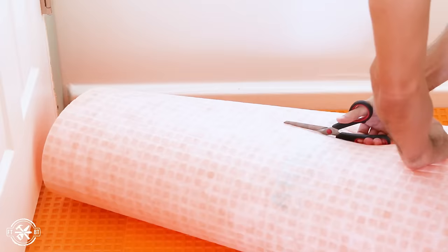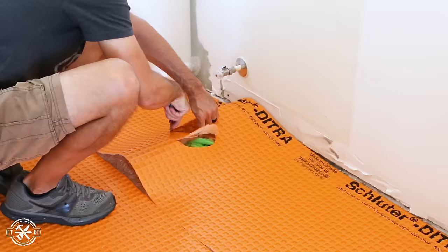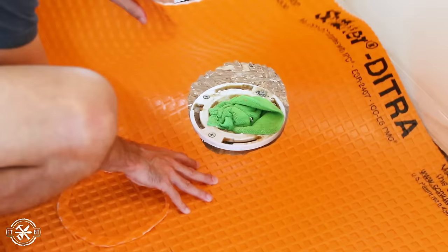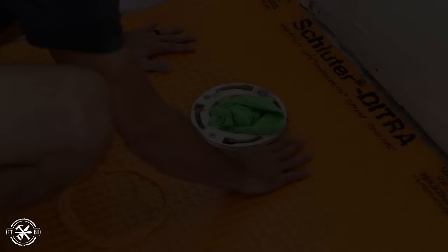The second piece to fill out the room is not full width, so I cut it down to size and then laid it on the floor to reference the toilet flange. I used my box cutter to cut out the hole for the flange so it just slipped over the opening.